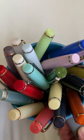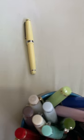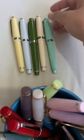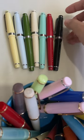How many Jin Hao 82 fountain pens do I have? Let us count. 1, 2, 3, 4, 5, 6, 7, 8.